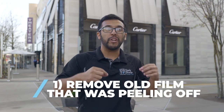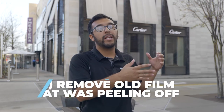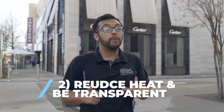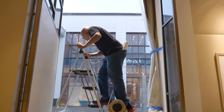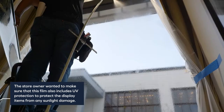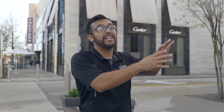The issue they were having, besides the old film starting to bubble up and discolor, is they wanted a high-performance film that was going to reduce as much heat as possible while still being virtually clear — so that anything in the display doesn't fade or discolor over time, because these windows get direct sun almost throughout the entire day during summertime.